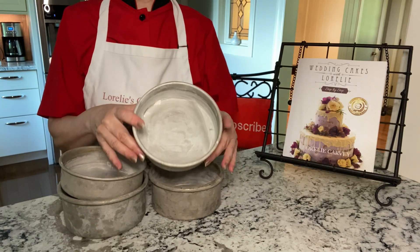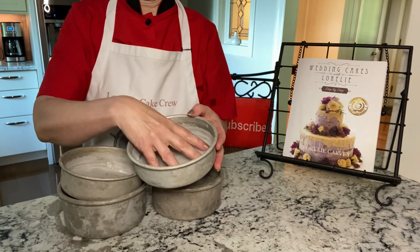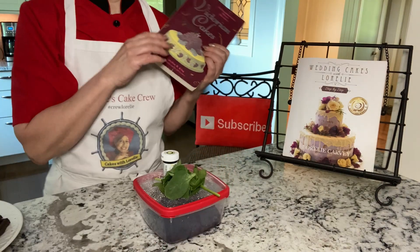You can use four six-inch layers like I did. Each pan is rubbed with shortening and dusted with flour, then a piece of parchment paper. This keeps the cakes from sticking.